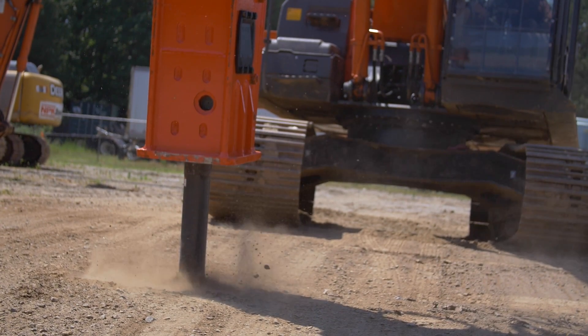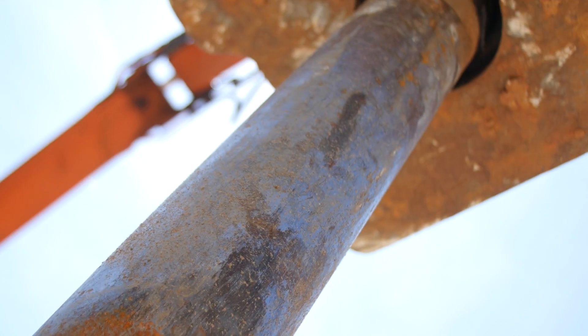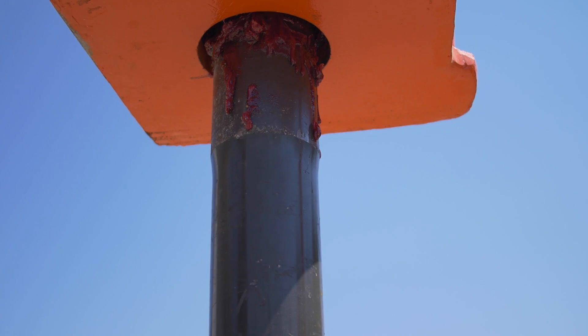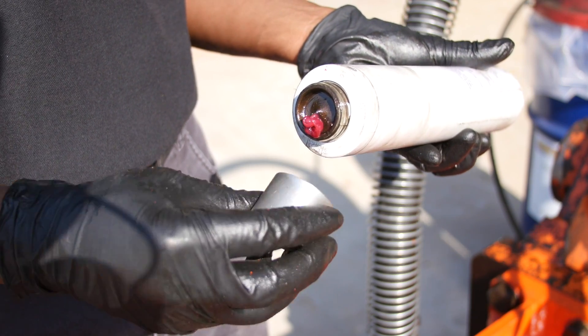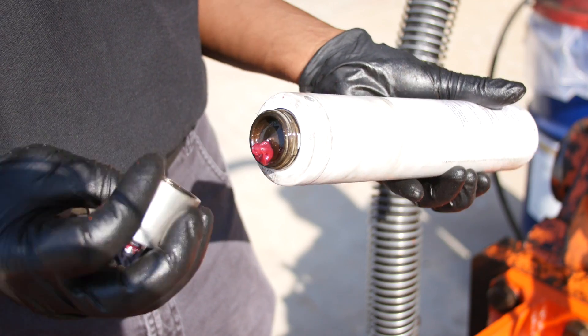To determine how often a hammer needs to be greased, run the freshly greased hammer until the shank of the tool starts to look dry. Typically, this is one to four hours. Note how much time passed from the fresh grease to the dry condition, and also note the amount of grease needed to re-grease the tool. This establishes the greasing schedule for this particular application.